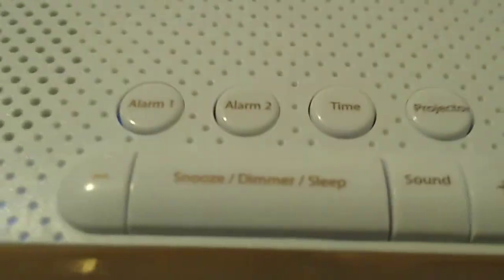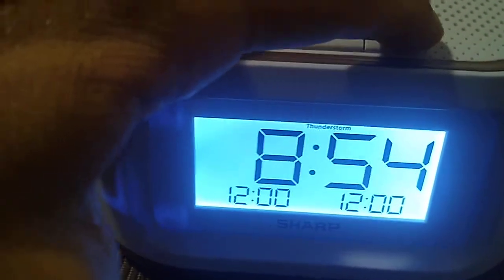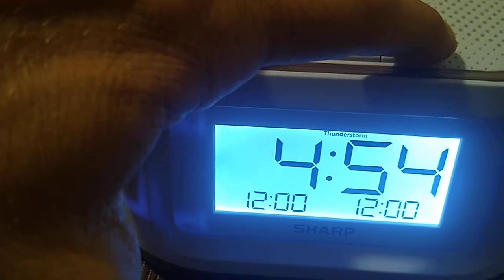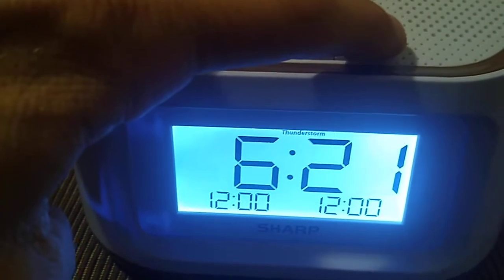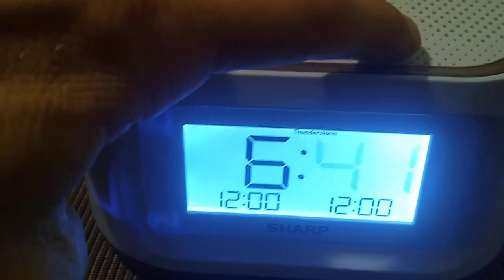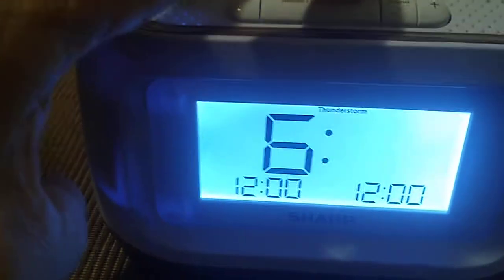I've already had it set up, but I'll go through it again. What you do is press the time button and hold it in, then go to the plus and set it at 6 a.m. Hit time to set it, then go again to the plus sign to hit the minute, or time to hit enter. That's it - it was a quick setup, it wasn't really anything too difficult.